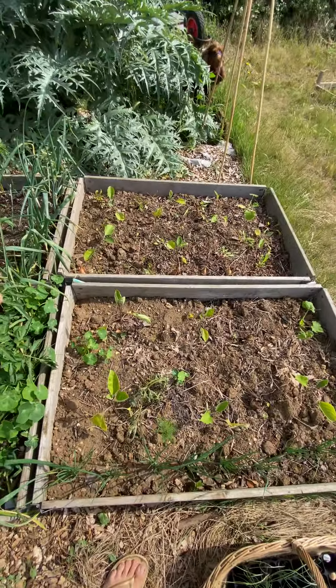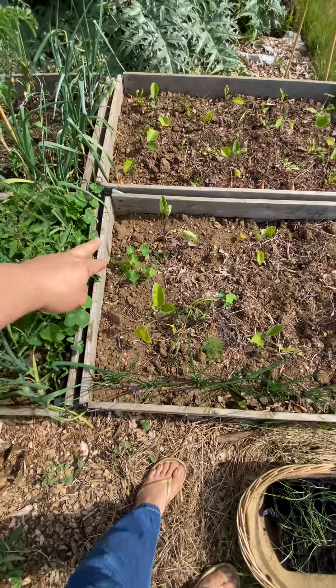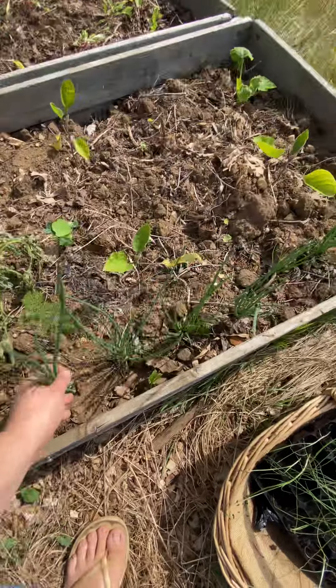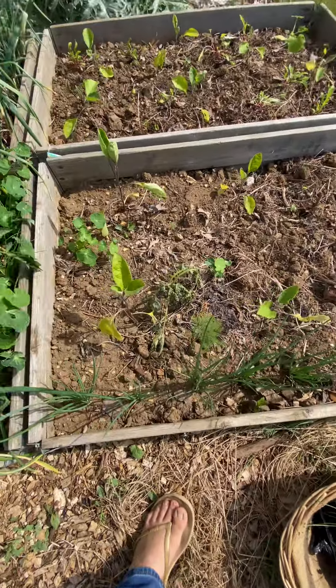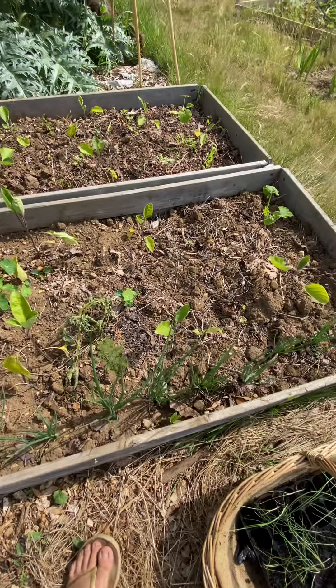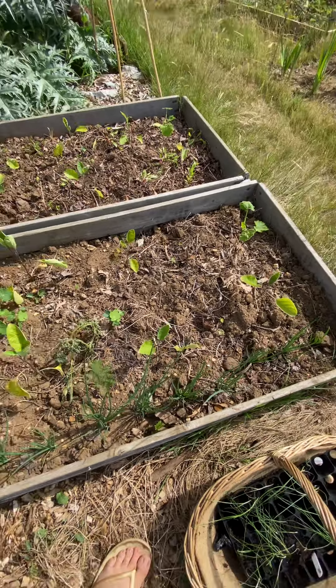Here we go — we've got self-seeded nasturtiums coming up, and spring onions again. These are actually onions but I'm using them as spring onions and then I'll let some carry on growing, but I'll probably have them all for spring onion.